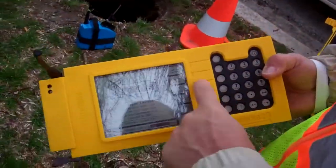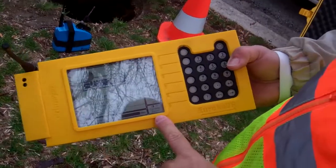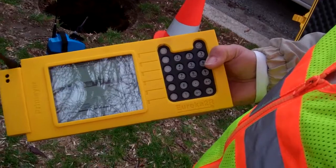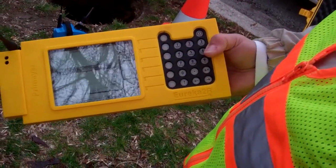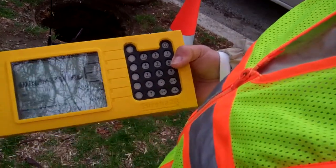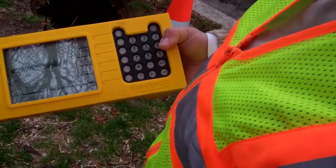These buttons correspond to these menu items. So if I hit correlate, it's already correlating. No distances are entered yet — it's just checking that area out and seeing if there's a leak in the area. It's finding a peak, which means there's a leak there or there's something there.